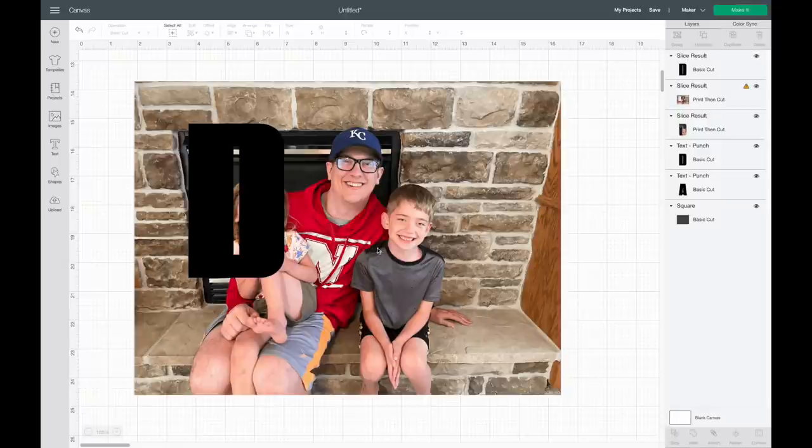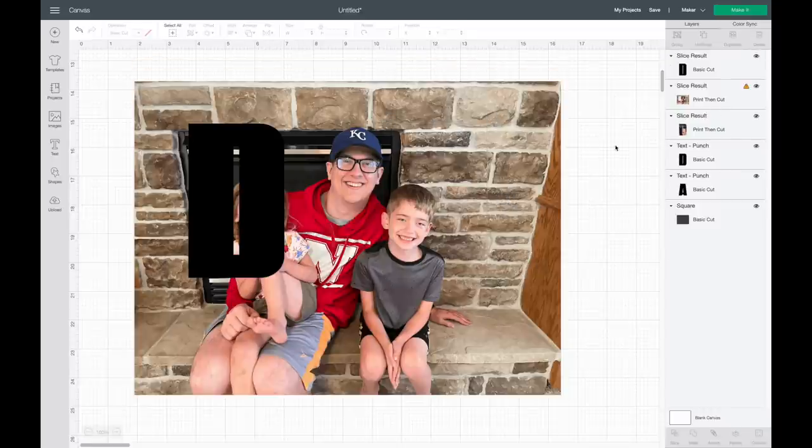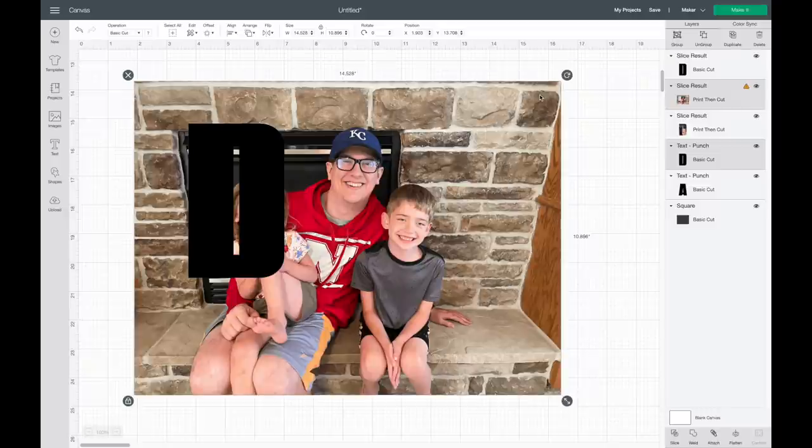It brings the layers in a kind of weird way — you can see the D and the A disappeared, but they're actually behind the picture. You can see them in the layers panel. The layers panel really helps to see what's going on, so I always recommend if you're new with Cricut to pay attention to the layers panel. Now I'm going to slice out the next D — I'll select it in the layers panel, hit Shift to select the picture again, then hit Slice.